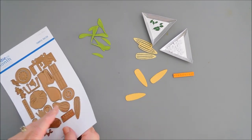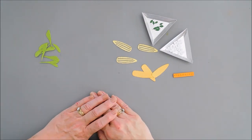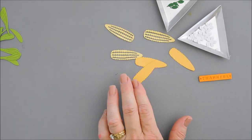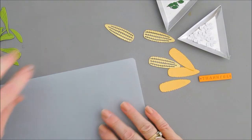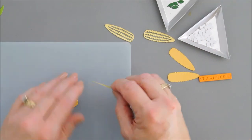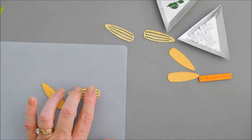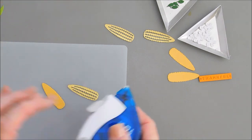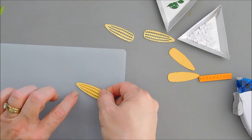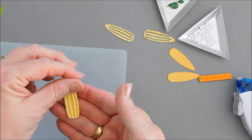I have everything die cut out, so we're going to put our dies off to the side. Then we're going to do a little bit of ink blending on our corn on the cob. I'm going to layer these first and then do my ink blending, because I just want it on the top. It might be easier to layer them after they're adhered together. So just using my tape runner, I'm going to add some adhesive to the back side of the top layer and just layer them. I think these are so cute — I'm going to do that to all three.